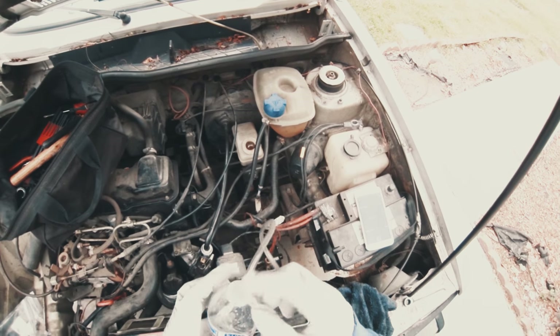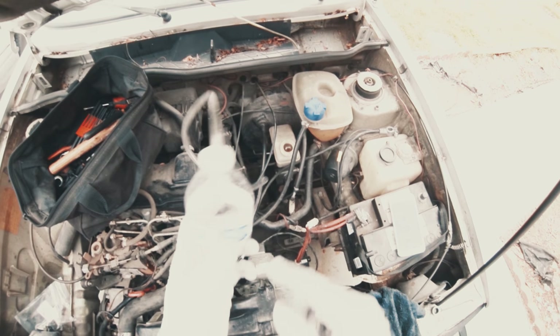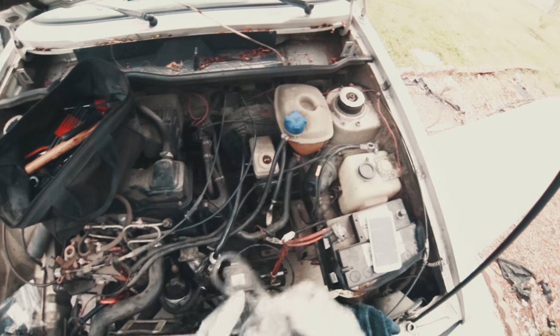Then you want a clear bottle. I put a hole in the top so it all stays in there. Fluid is going to come out of the bleeder, come into the bottle, and you want to make sure the bottom of the tube stays in the fluid so it doesn't suck air back in.